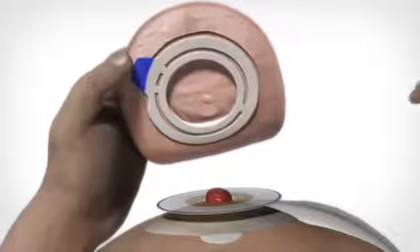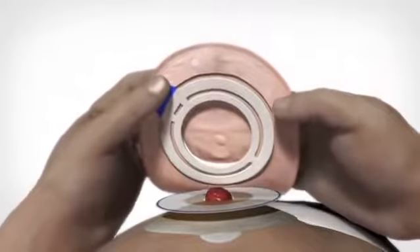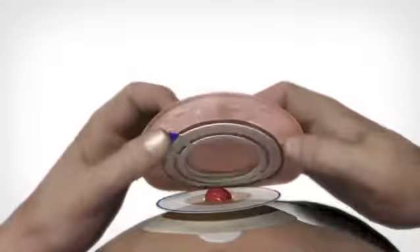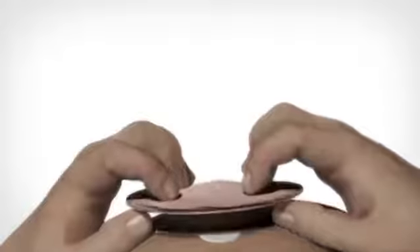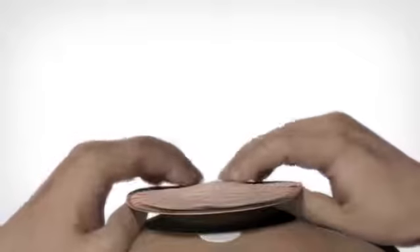When placing the bag on the base, line up the bottom of the adhesive on the bag with the blue line on the base. Gently place the bag on the base without any pressure or pulling. Finally, apply light pressure to the bag and base with your fingers to ensure a perfect fit between the base and the bag.